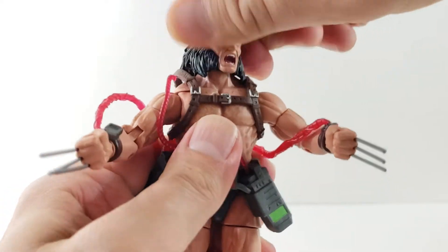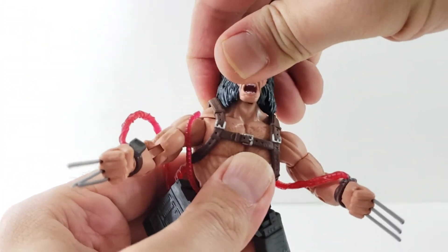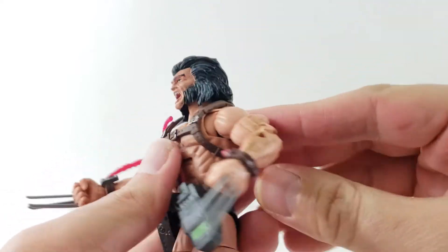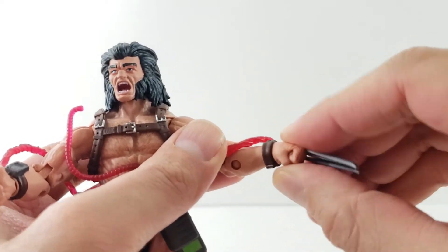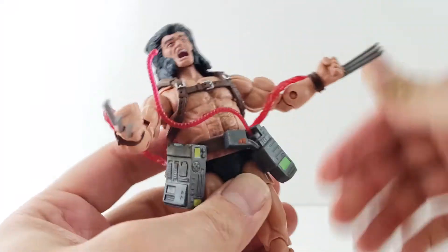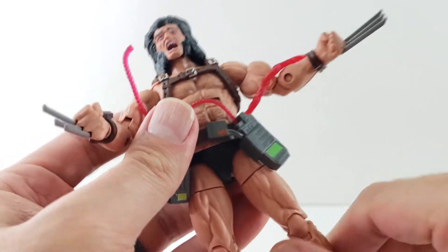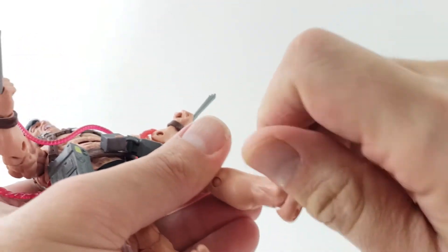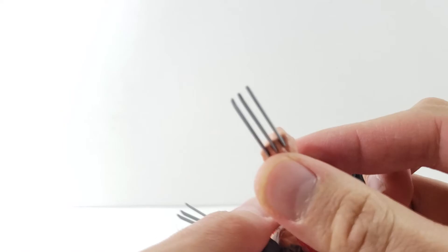Going over the articulation: his head looks left and right, but can't really look up much due to the hair on the back of his head — he does look down. Ball joints in the arms and an armpit joint, forward and back, with a little resistance from the hose. Double jointed elbows, bicep swivel, single joint at the wrist, and wrist rotation. He also has a nice ab crunch — forward and back — and a waist swivel. Legs kick up, good upper thigh swivel, double jointed knees, no boot rotation, ankles move up and down with nice ankle rockers. His claws are really nicely straight.